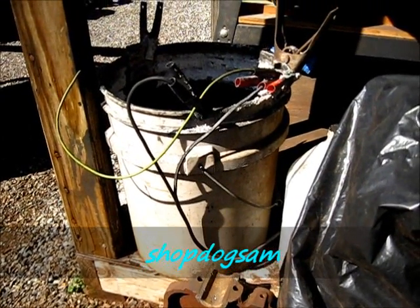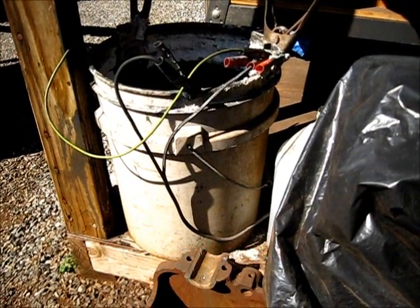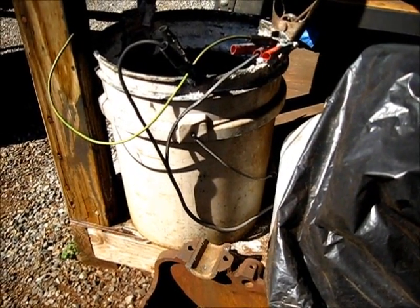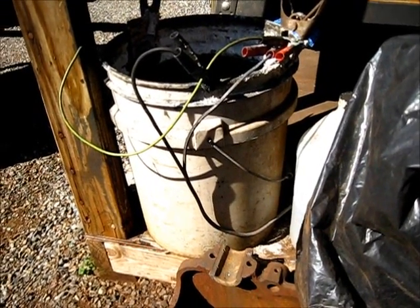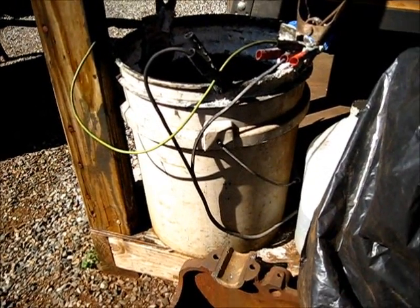Electrolysis — the clean way, or as near as can be to that. Let's call this Electrolysis Revisited. That five-gallon bucket has been sitting right there on the corner of this porch since the last video.